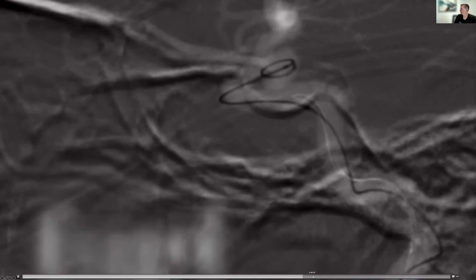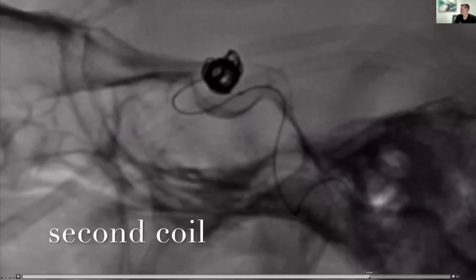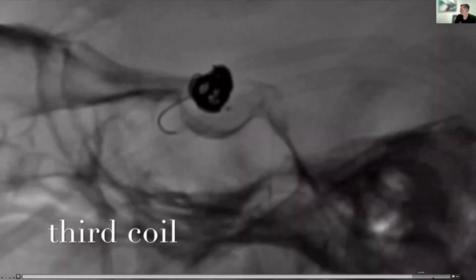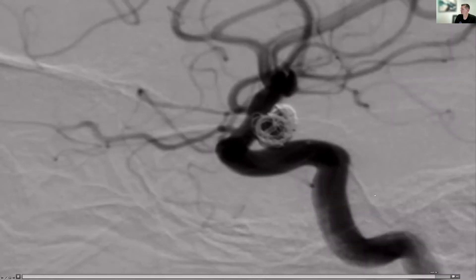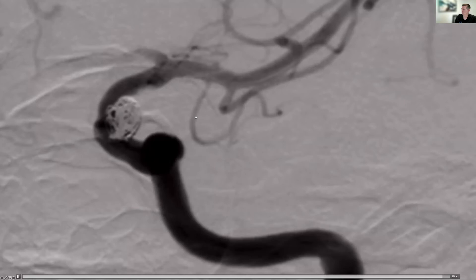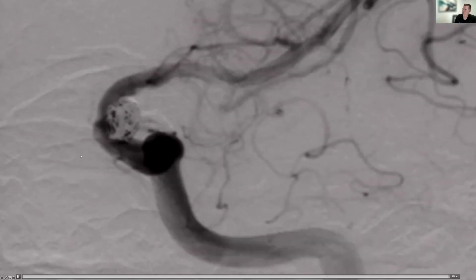Ultimately we're able to get a nice basket to form within the aneurysm and get a good coil occlusion — just a couple of coils. We've got a pretty good repair. If you need to add some additional coils later on, you can add that step later, but this is going to give a durable solution for the patient. That's the mainstay of endovascular aneurysm treatment for the past many years, since the advent of the Guglielmi coil.